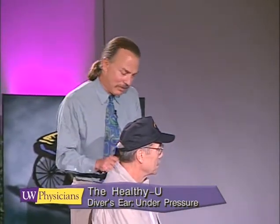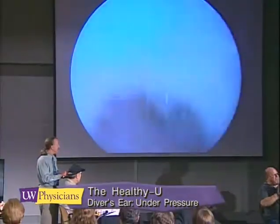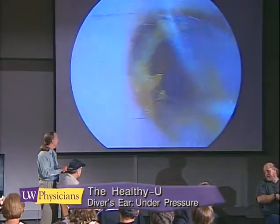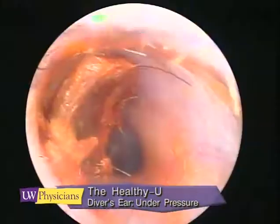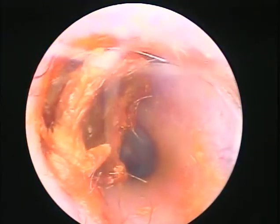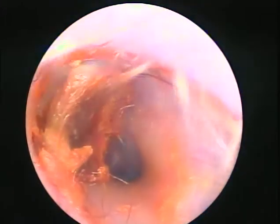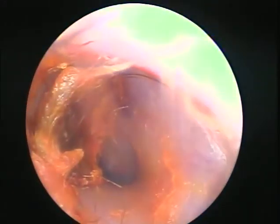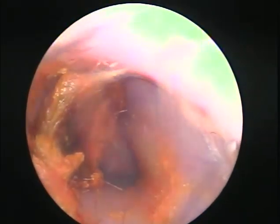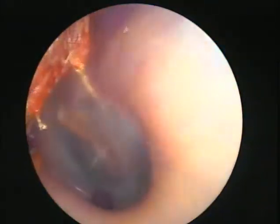Tell me if I hurt you. We will see some wax in these ears and that's normal — it's a normal accumulation. Some people have a bit more than others, depending on how much hair is in the external canal. Mother Nature put that wax there to protect your ears from moisture, so don't be afraid of wax.